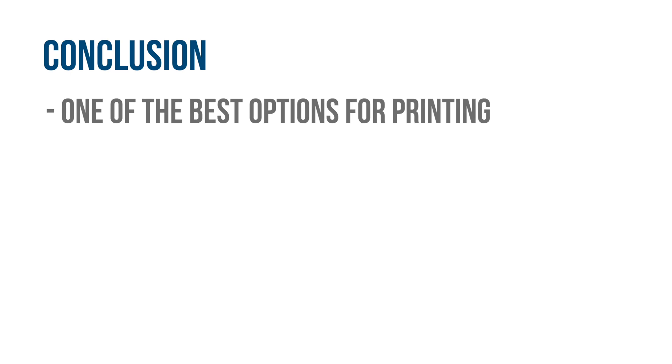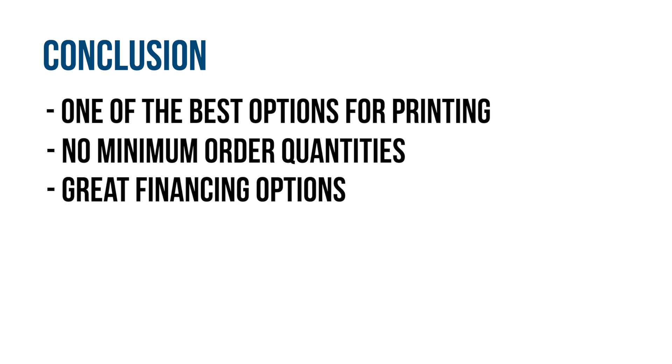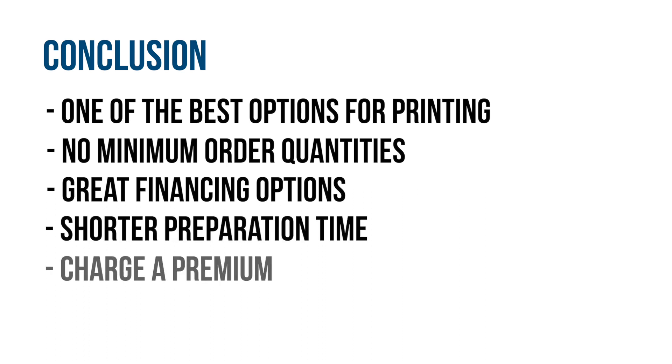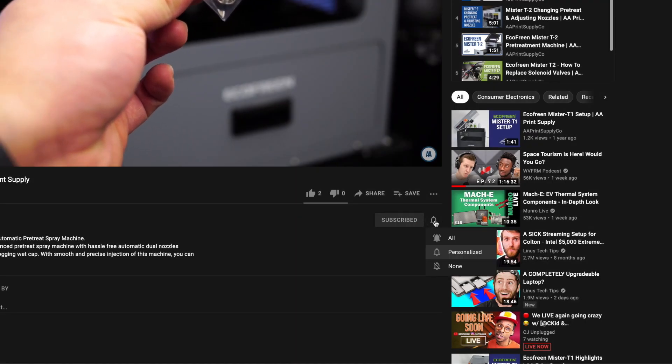Our conclusion: DTG is one of the best options when it comes to printing high-quality prints without the limitations of minimum order quantities. Even though the initial investment is high, you have many options to finance your equipment. And even with slower per-print speeds compared to screen printing, DTG still has a smaller preparation time and can charge more per print due to its no minimum order quantity and high-quality prints.